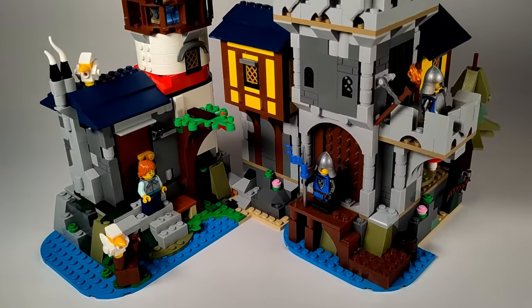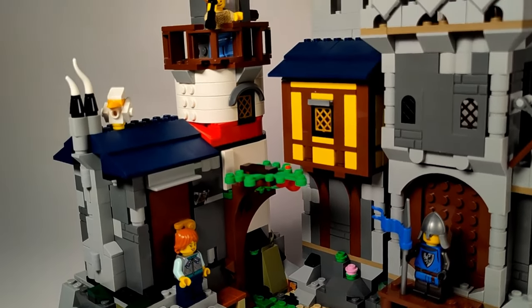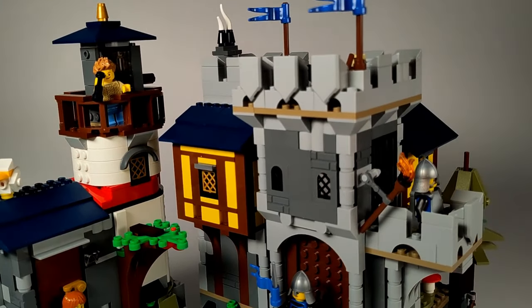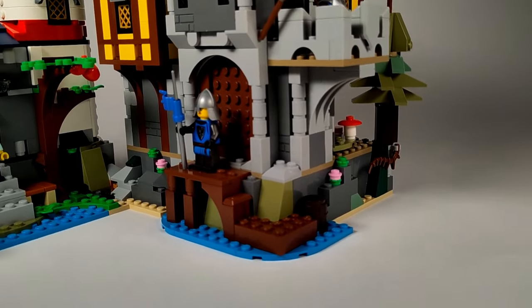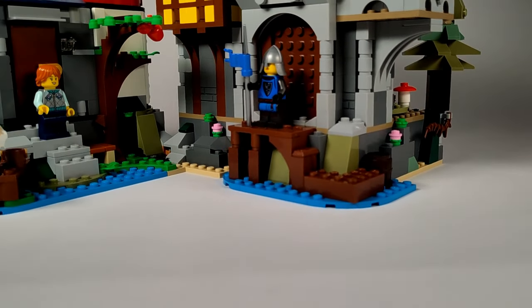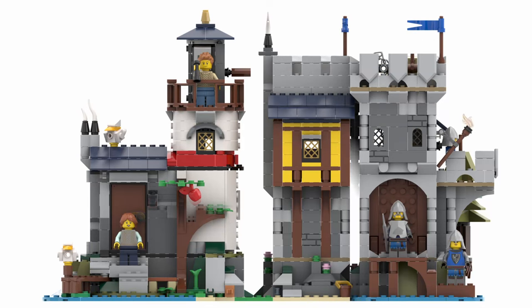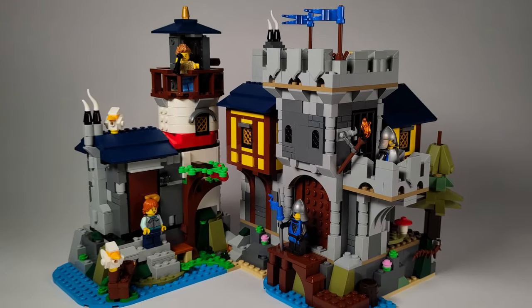We started this project to have fun and challenge ourselves. The biggest challenge was to use only the parts from the sets. Because we live in different time zones, we split the parts and each of us started building individually. Then we coordinated again and again and exchanged some parts. We motivated each other to improve our models and came up with great solutions. We learned a lot from this project and had a blast.